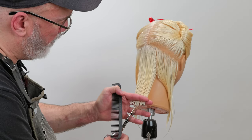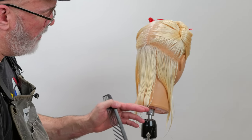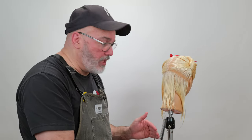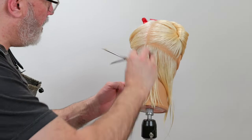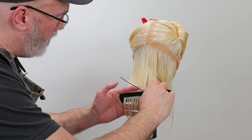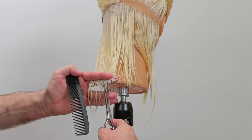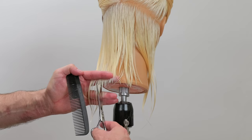Clean up a little bit where I need to. That's going to be my baseline length for the entirety of the shape. Next piece, comb this down — there's my length. Go through and point cut that.